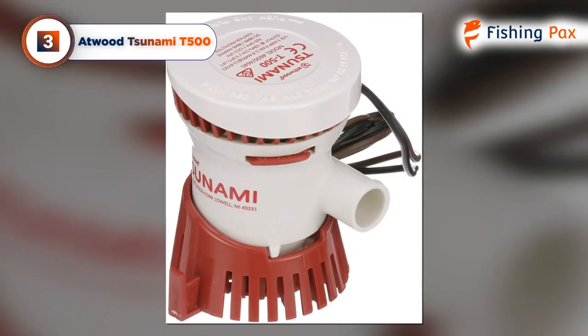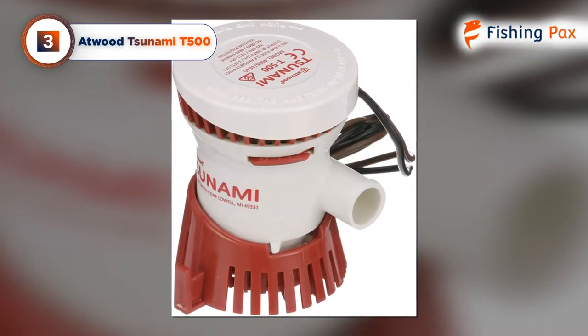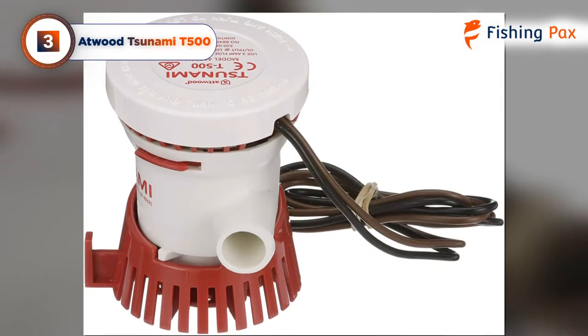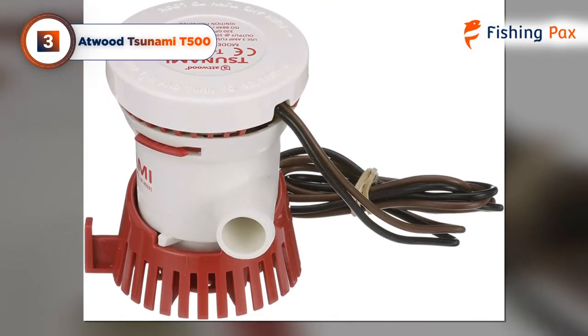Our third-place pick is the Atwood Tsunami T500. The small size of this bilge pump makes it pretty versatile, but you should take care during installation because it's also lighter than competing models.